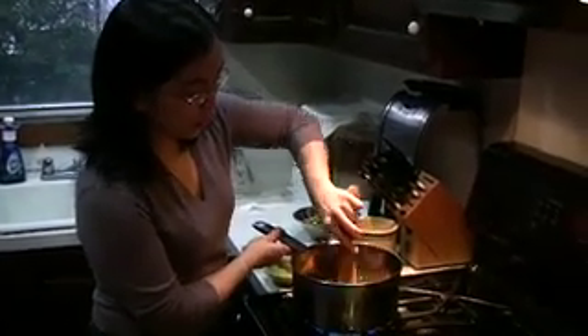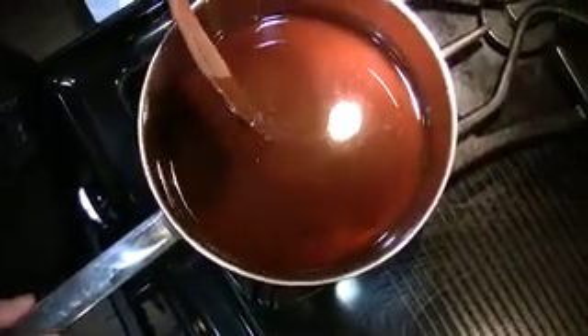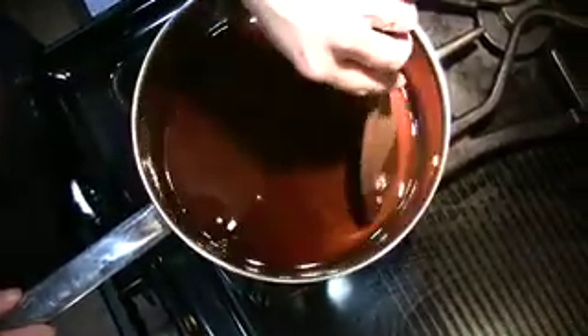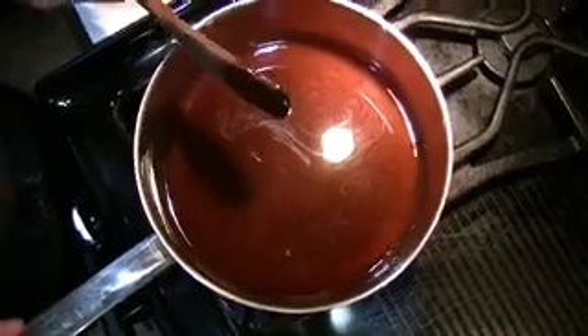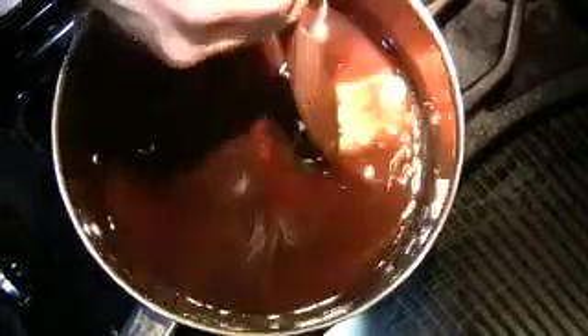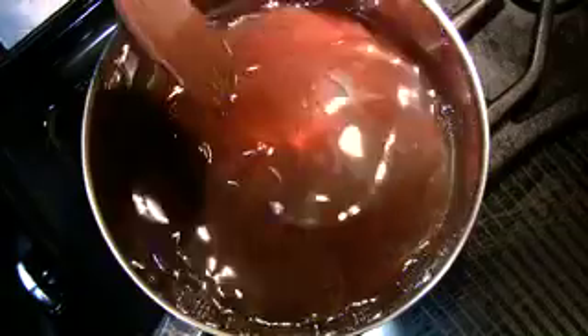If I were going to walk away from the pot, I would use much lower heat. In this pot we have the water, the corn syrup, and the white and brown sugars. The water is there to make sure the brown sugar doesn't crystallize because of its tendency to clump. We'll bring this to a boil and then add salt and butter. I feel free to stir this sugar mixture because it has a blend of corn syrup and water — corn syrup is an inverted sugar that works in conjunction with the water to keep everything from crystallizing.